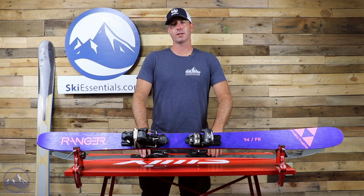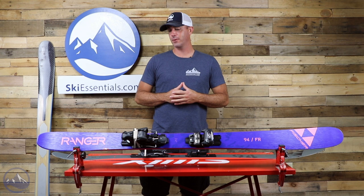Hi skiers, it's Bob from SkiEssentials.com. Welcome to our 2021 ski test. We have here the graphically updated Fischer Ranger 94FR.